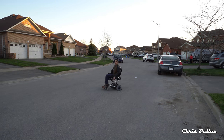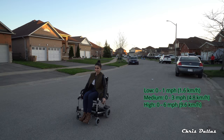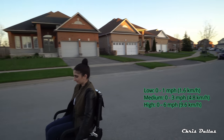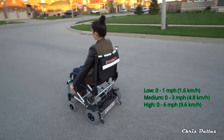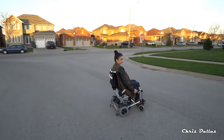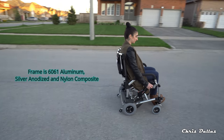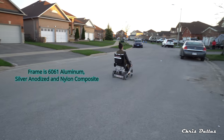So you have three different speeds: low speed, medium, and high. The high speed goes up to 9.6 kilometers an hour, but you can still control the speed by the actual trigger. If you press the trigger hard, it'll go faster. If you press it just a little bit, it'll go slower, even on the fast speed.